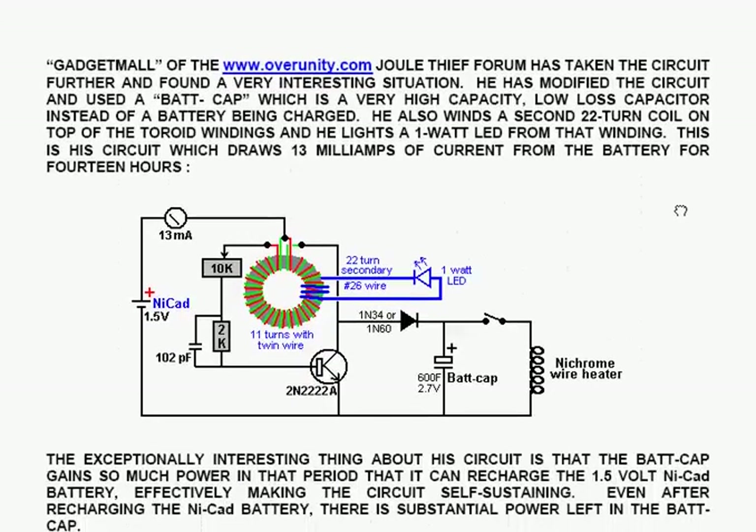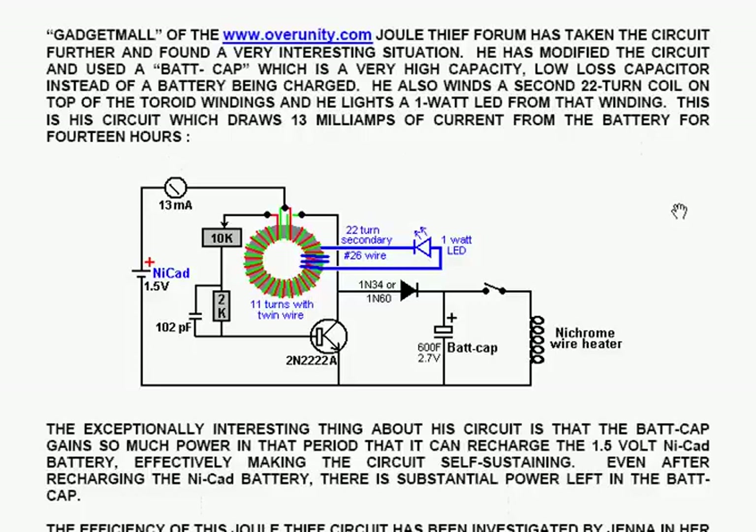The circuit was adapted by Bill Sherman so that it charged a battery as well as lighting the LED, and that was done by adding just one diode. Gadget Maul of the www.overunity.com web forum has taken the circuit further and found a very interesting situation. He modified the circuit and used a bat cap — a very high capacity, low-loss capacitor, instead of a battery being charged. The bat cap, nowadays probably called a super capacitor, is 600 Farads at 2.7V.